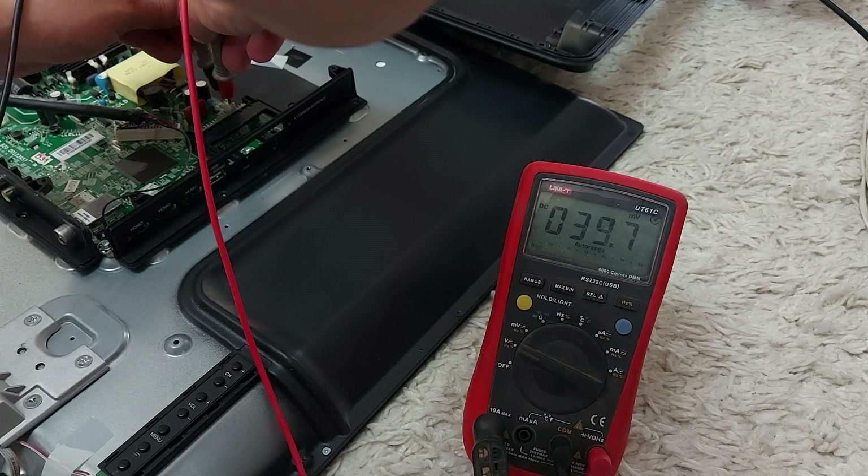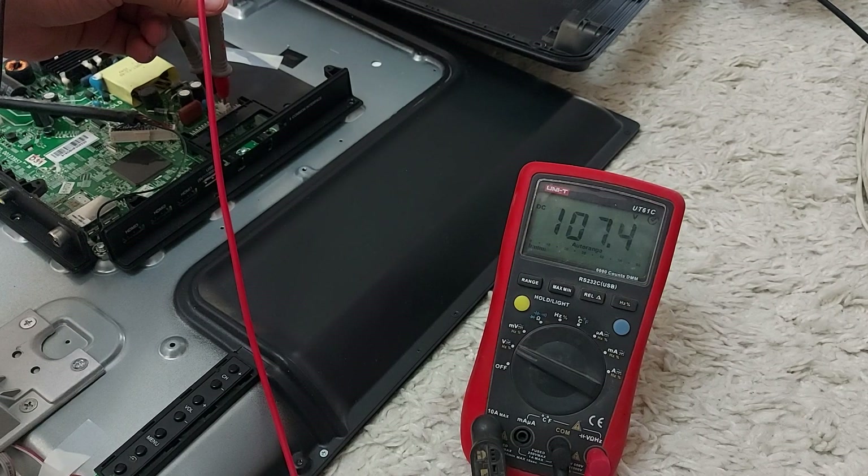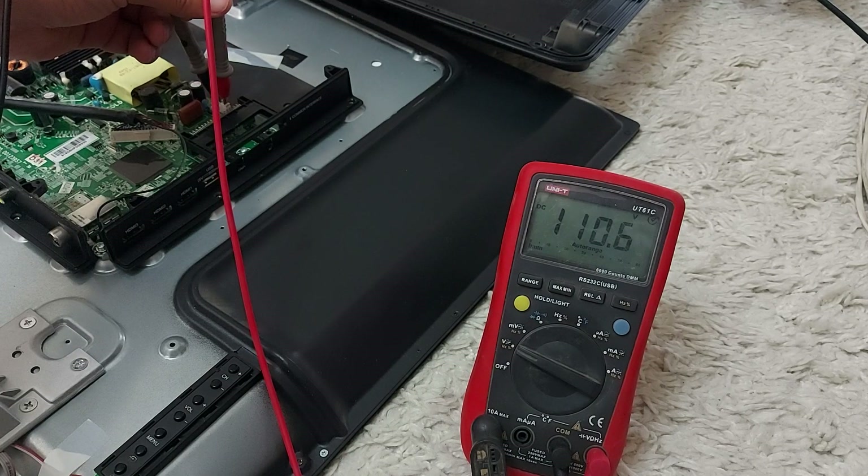Now let's measure the voltage when the TV is on. When the TV is turned on, the multimeter shows about 100 volts. This is the voltage at the output from the board to the LED backlight.